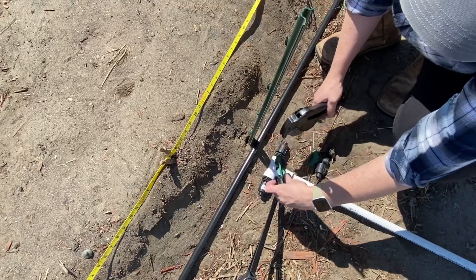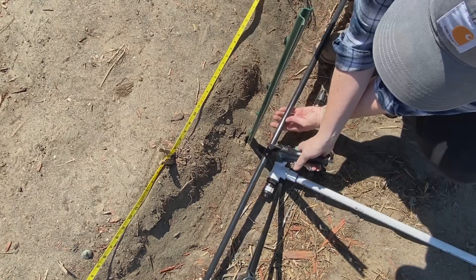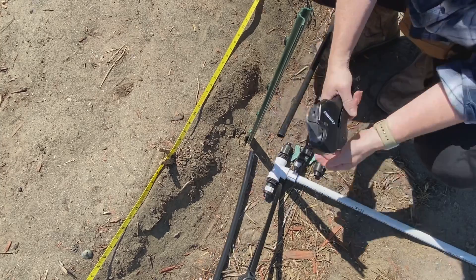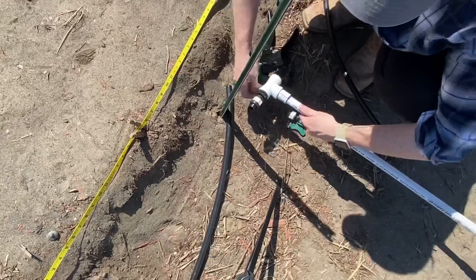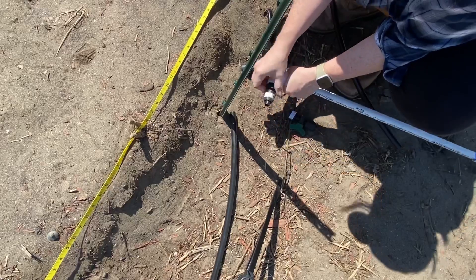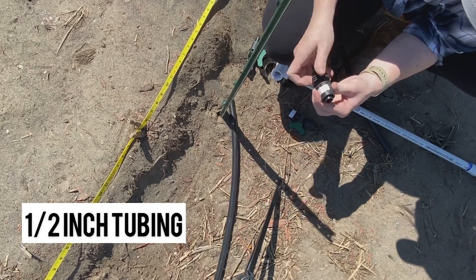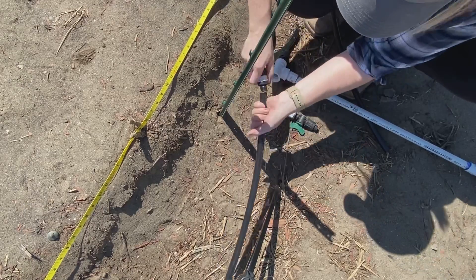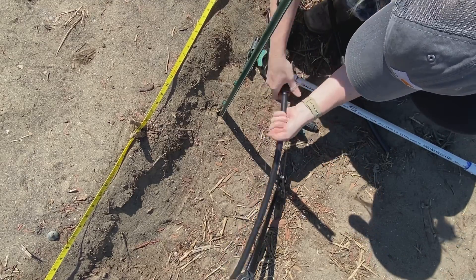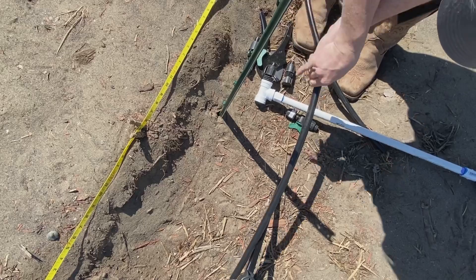I need to cut right here so I can attach this into the middle. I could probably just do this with regular scissors, but I have this tool, so why not use it. Now I'm going to take this quick connect from Drip Depot and use it to connect the quarter-inch tubing to my PVC pipe. It has a hose thread on one end and the irrigation drip line thread on the other — it's not permanent, which is nice if I have a situation later where I need to change around the irrigation setup.